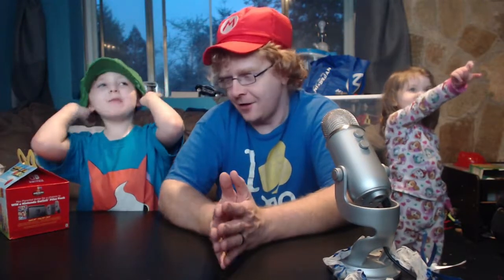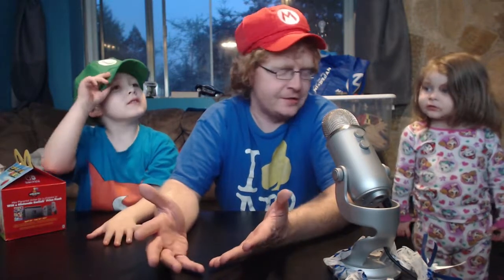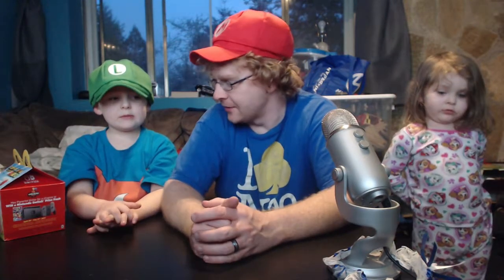Hello everybody! Being big Nintendo fans, my son and I both — McDonald's just released a huge whole set of Super Mario toys. I went to McDonald's and just bought the whole set of toys, and I figured we would open them up and show you what they do and all this other cool stuff.